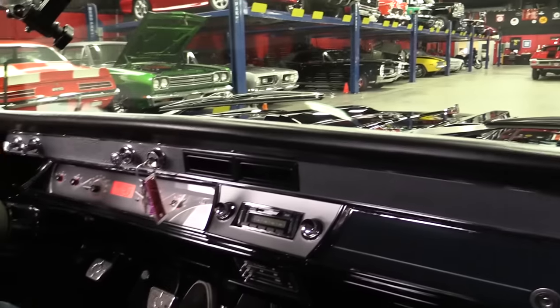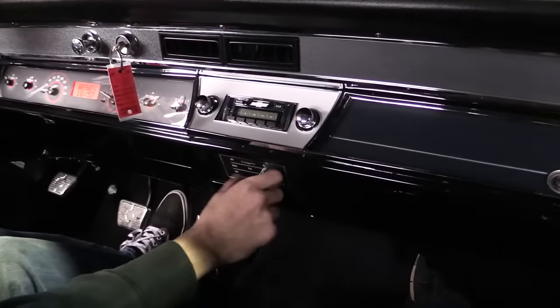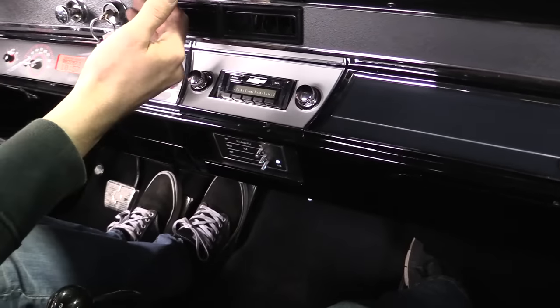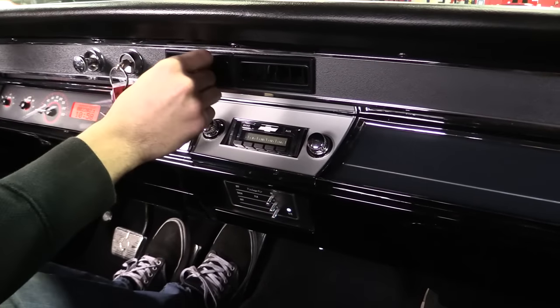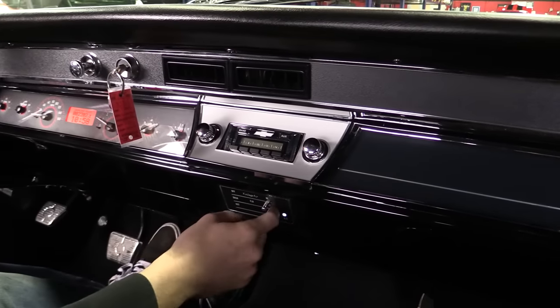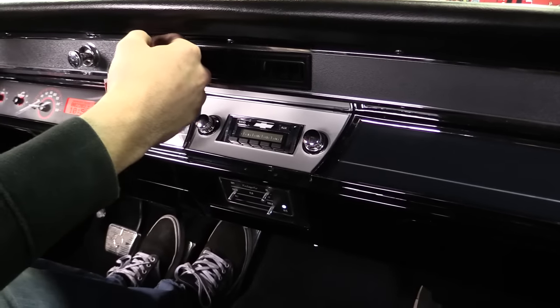We've got wipers, the whole nine yards. We've got a radio — that's working. We've got ice cold AC. I'm modulating it with my foot a little bit here to make sure the compressor doesn't drag the motor down, but the AC works absolutely great on this thing. Even the dash defrost controls — all of it works well.